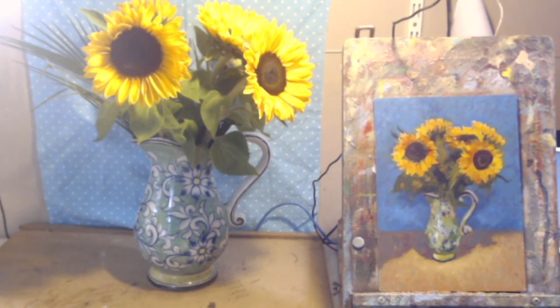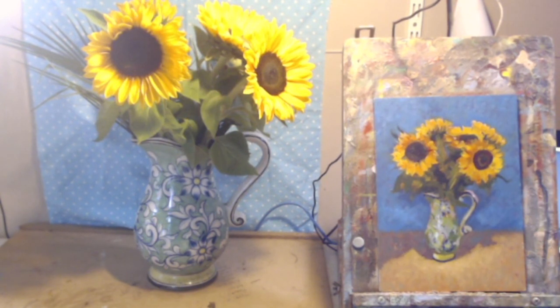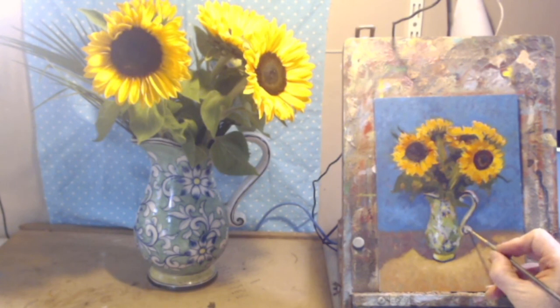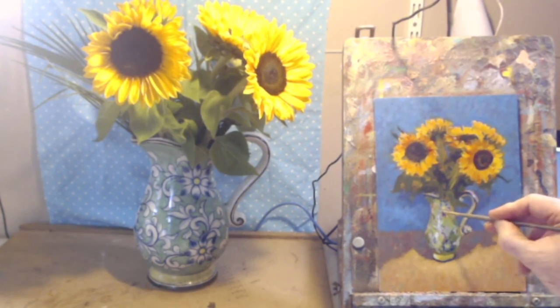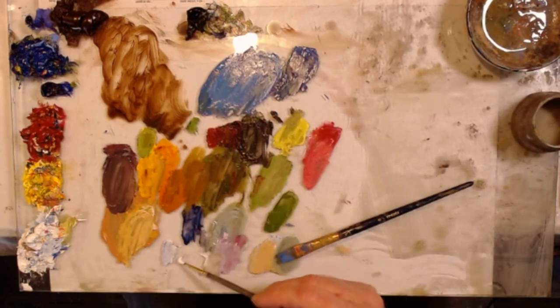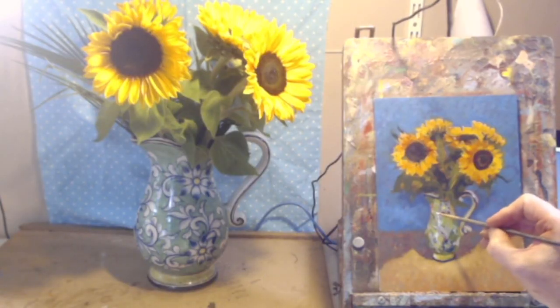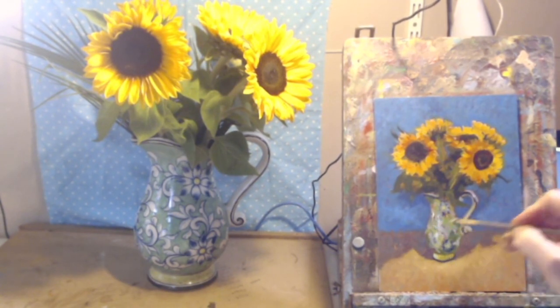This is why none of that could be so bright — because you didn't want it to compete with the highlights. There's another cool one here on the handle. For a warm highlight: white, yellow, and permanent rose. Let's put that in there. Beautiful.